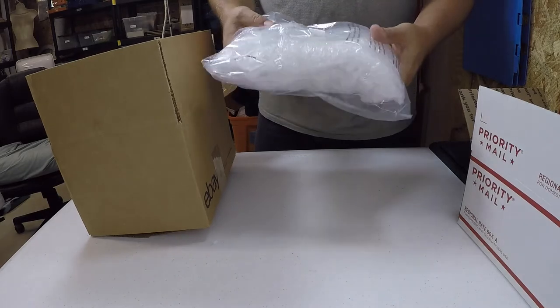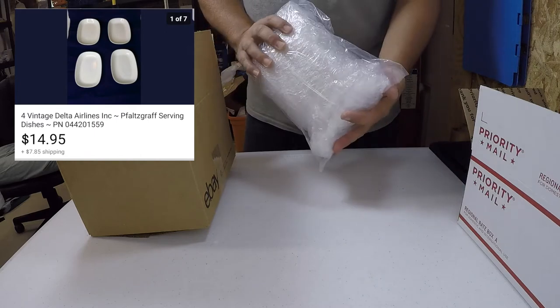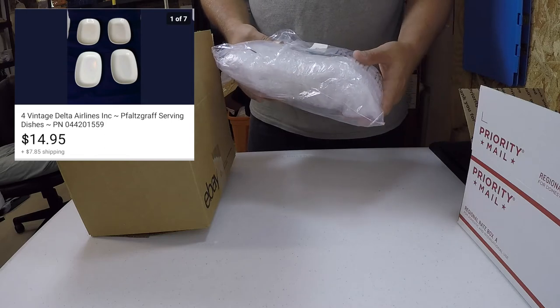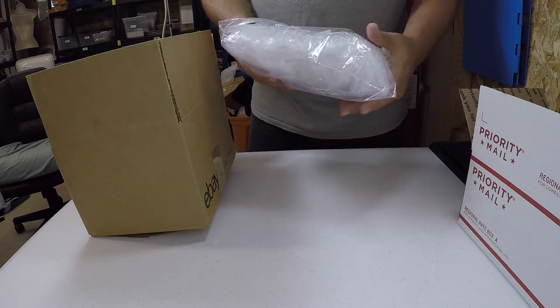This package is a set of Delta Airlines dishes from the 1980s. Back then, a lot of airlines were using porcelain dishes — they'd actually serve little meals on board. I've already got it bubble-wrapped and well packed.